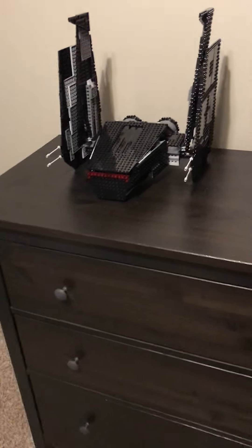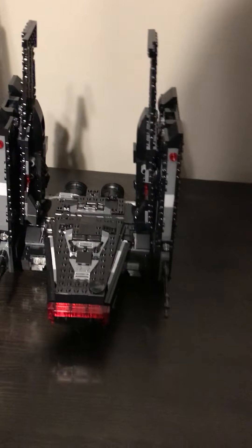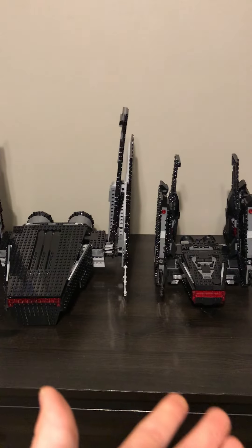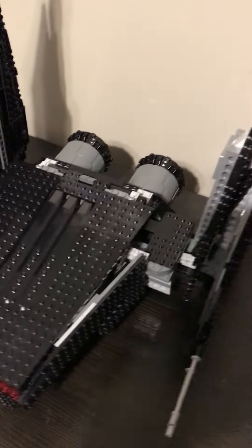Hey guys, this is my latest MOC. This is a UCS Kylo Ren Shuttle. I actually have the official 2019 version of the shuttle here for size comparison, and as you can see, this is an absolute behemoth compared to the official LEGO one. But on the flip side, the LEGO one is far more structurally stable than this one is, because I'm still new to building MOCs, so I haven't learned all the ins and outs yet.